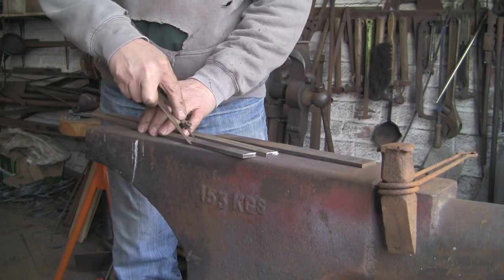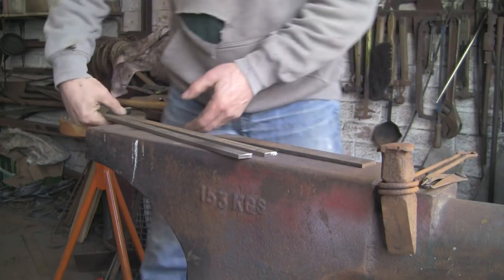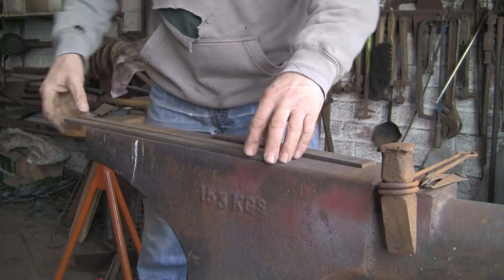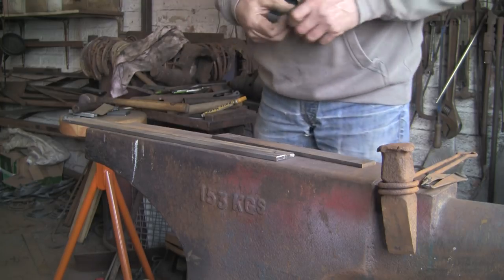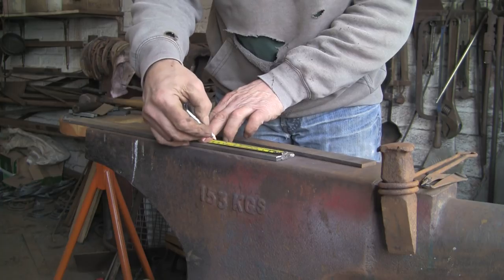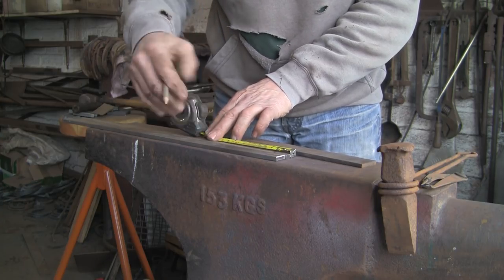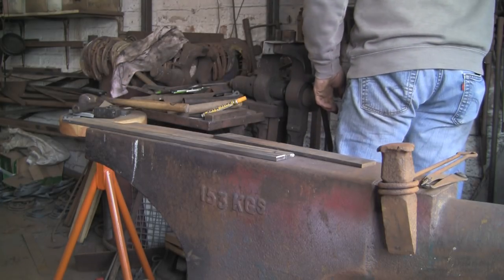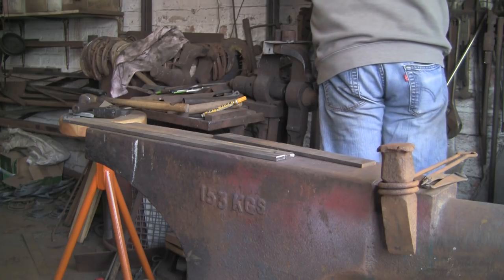I'm doing a pair, but I'll probably just show you one. So that's just marked down the centre, you can see that. I'm going to guess at round about four and a half inches that I'm going to split down. It's all a bit hit and miss, and I suppose a bit of experience. I've done similar things in the past.